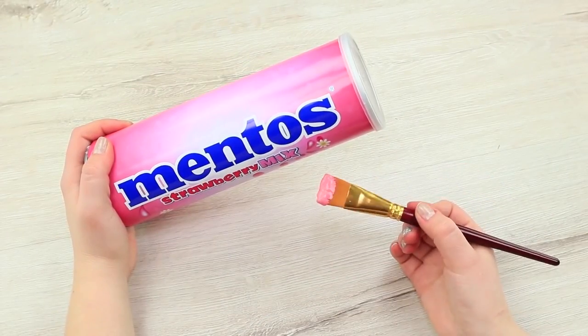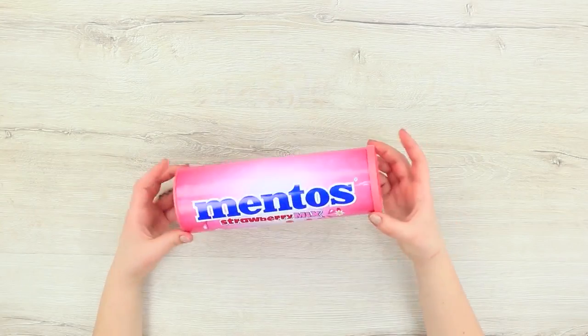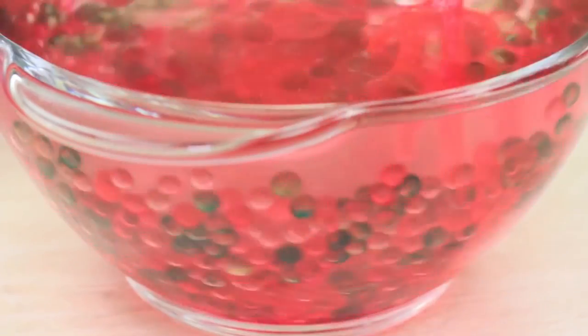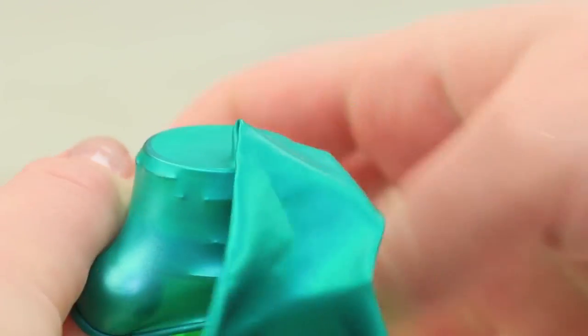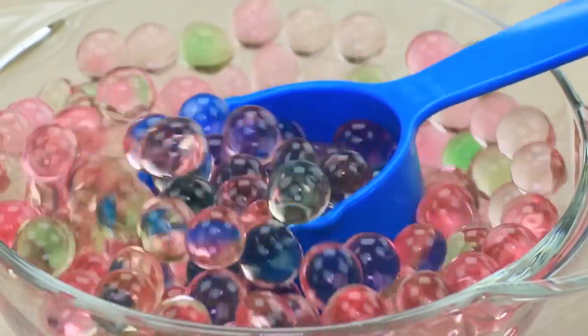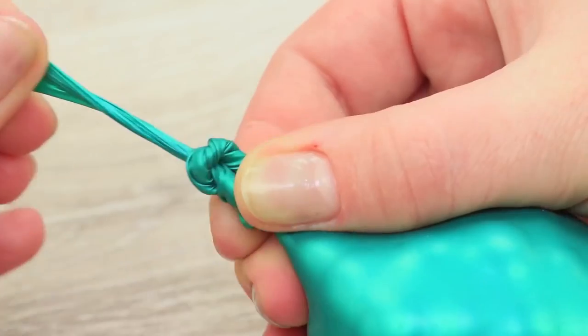Cover the lid with pink acrylic paint. Now let's make candies. Cover Orbeez balls with water and let them bloat. Cut an empty plastic bottle and pull a thick balloon on the neck of the bottle. Fill it with the Orbeez using the bottle as a funnel. Tie the balloon to make a knot when it is full of balls. And the first stress candy is ready.